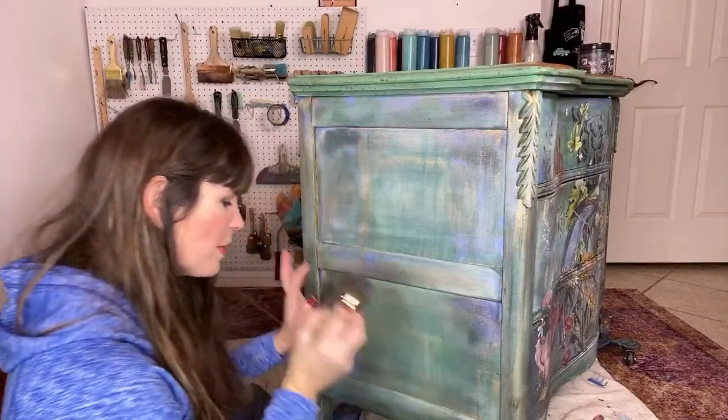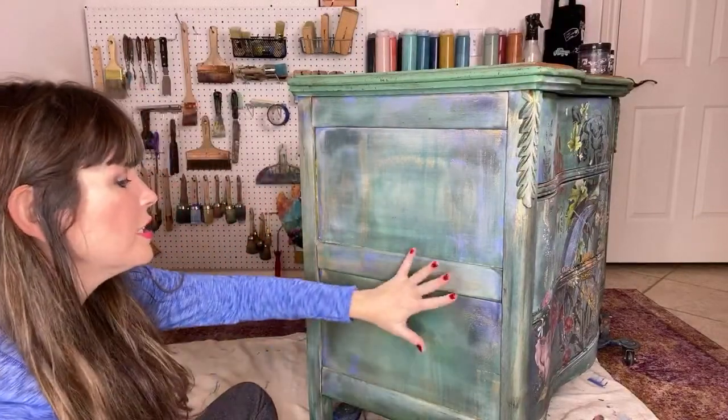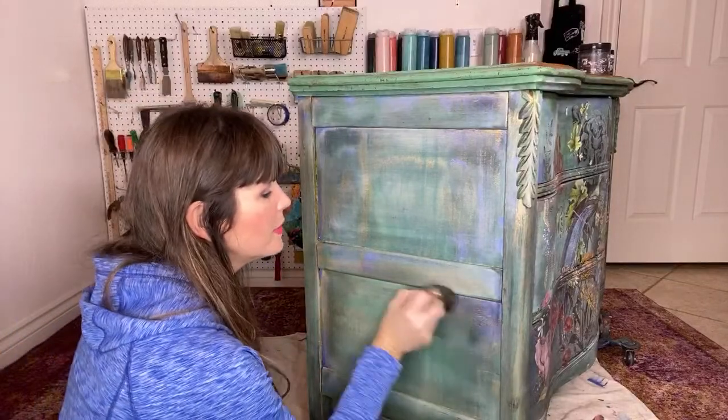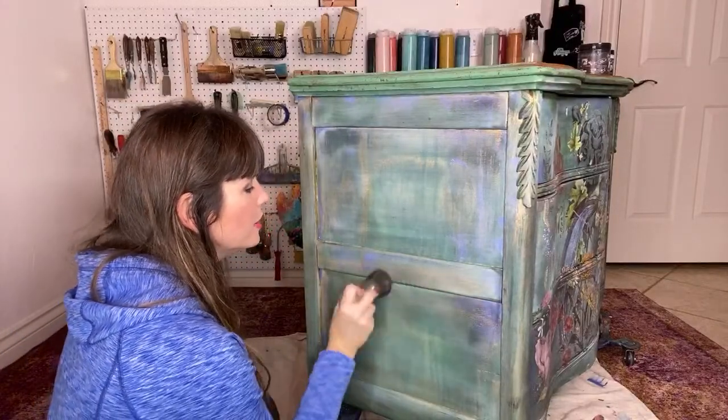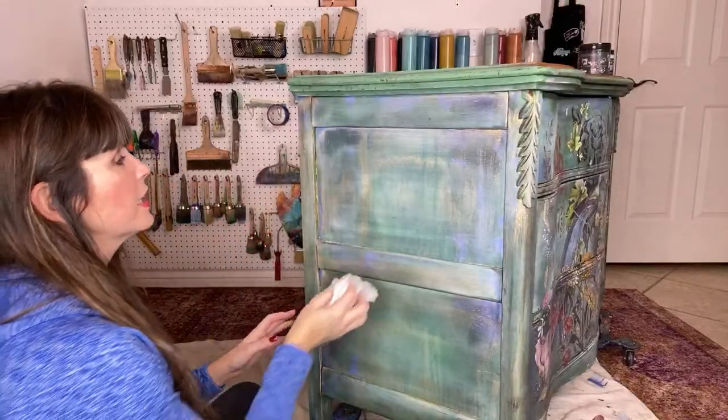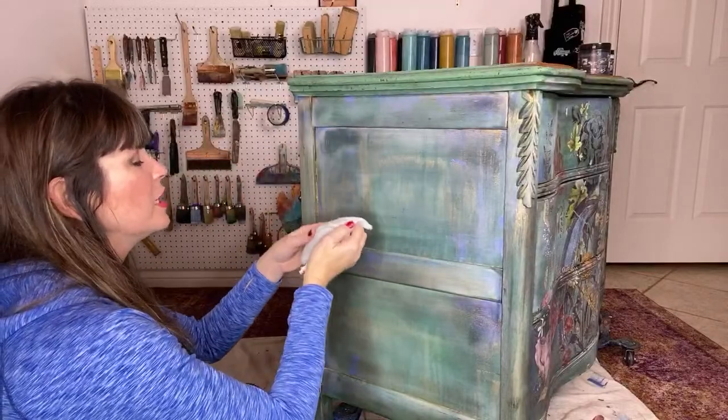This is the black wax — I'm kind of rubbing it over part of the white. I see shimmer, blue, green, black, white. The white gives it like a powdery look — it's so pretty. And the gold with the black looks like a hammered finish.